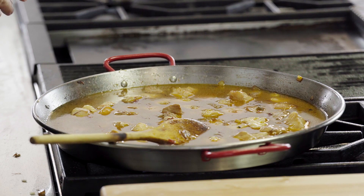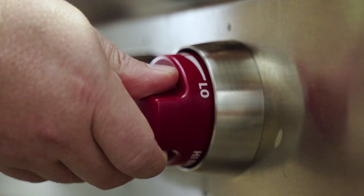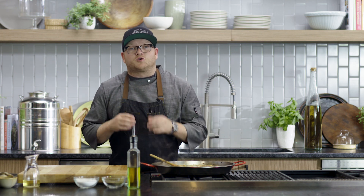I can add one bay leaf, and I can bring the heat up to high. While this comes up to a boil, it gives me a chance to preheat my gas oven to 425.